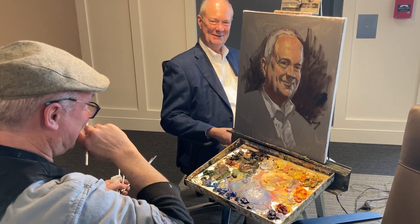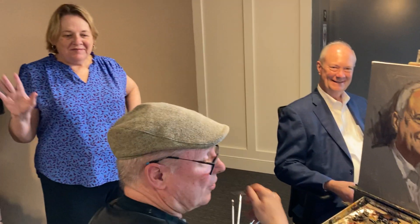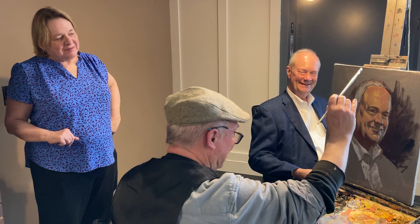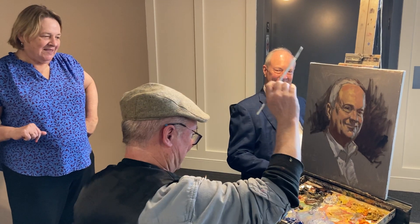I think it's an amazing process to watch. And I just can't believe the resemblance between that painting and my husband. When I first walked in it wasn't so apparent, but right now he's getting my husband's face more and more.